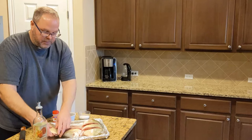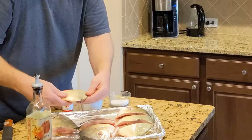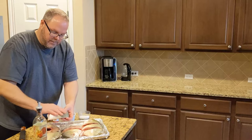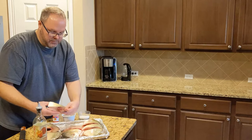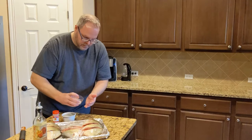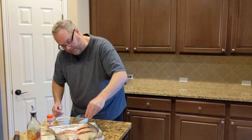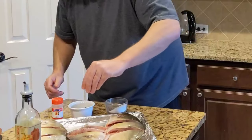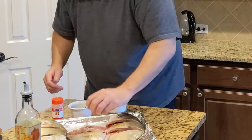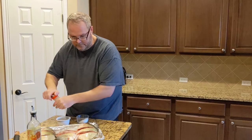I'm going to cook this over direct heat. I'm using B&B oak charcoal and it shouldn't take but five minutes or so to get done. I'm going to do a little bit of kosher salt on the outside and then into my lemon pepper.